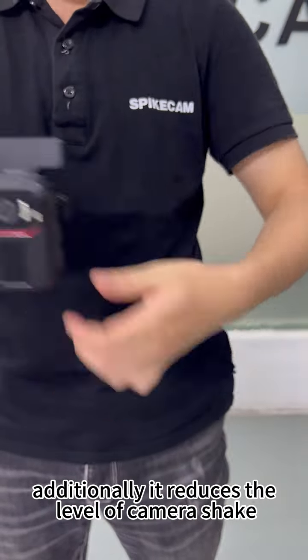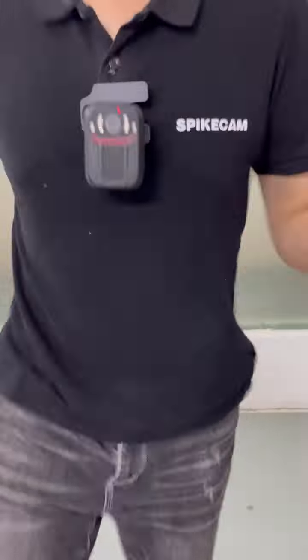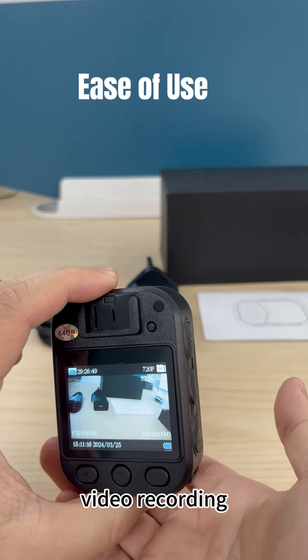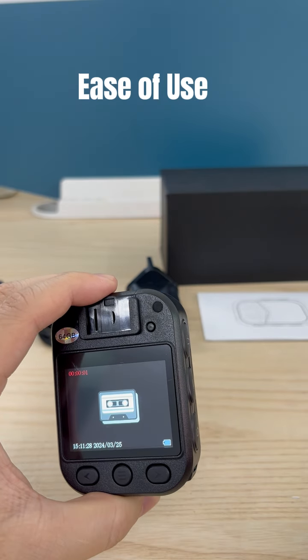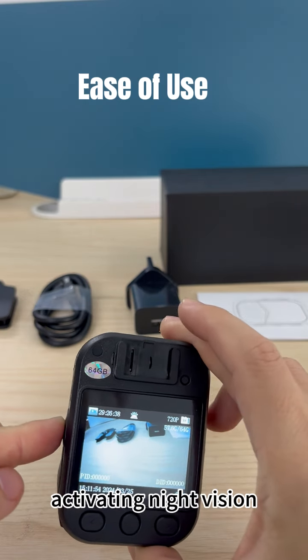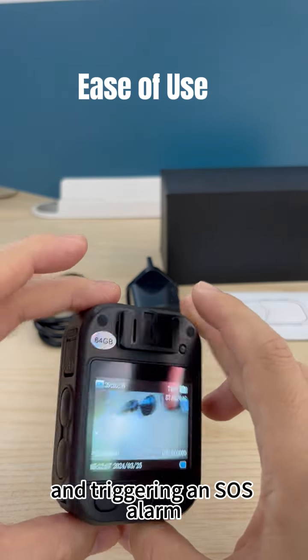Additionally, it reduces the level of camera shake, ensuring clear video recordings. The camera is extremely user-friendly, featuring dedicated buttons for video recording, audio recording, taking photos, activating night vision, and triggering an SOS alarm.